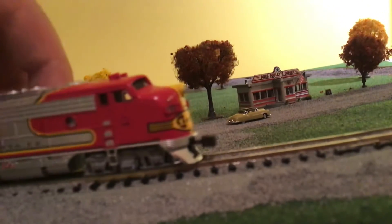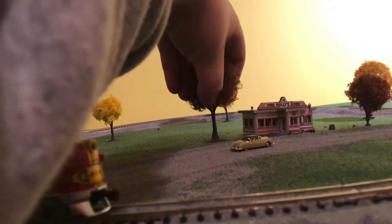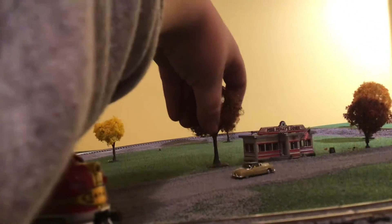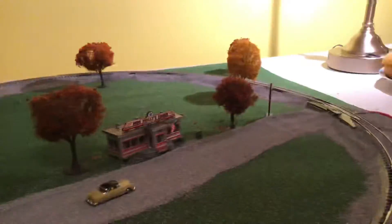I took the trees and glued them down — as you can see, I can't pull on them. On the building I put down here, it's like a little diner. It's very small, and it's also glued on there, so I can't pick it up.